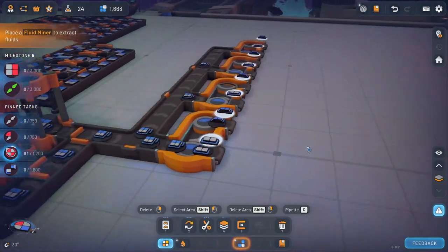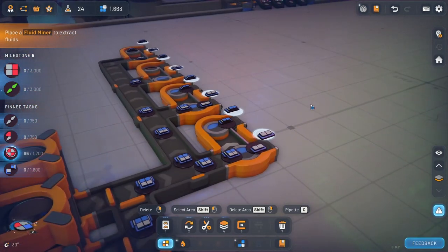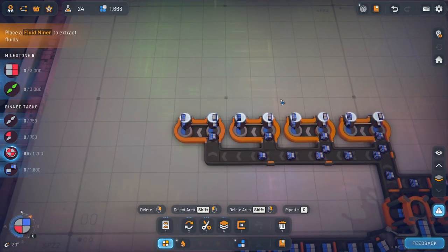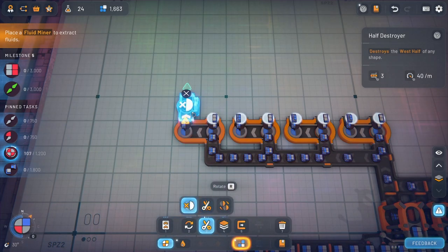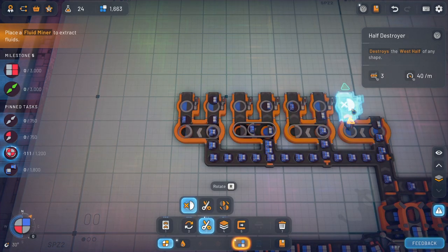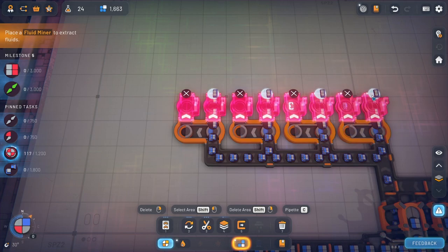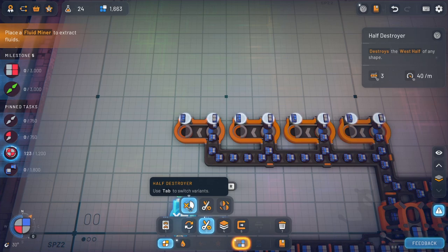That actually gives us pretty much everything we need to throw this back together again. I love this game. Let's cut half, cut half, cut half. So we're going to need to literally cut half of all of these. Did I just put the wrong one up? Yeah. Destroy half. I should flip them first, right? Because they're on the wrong sides.